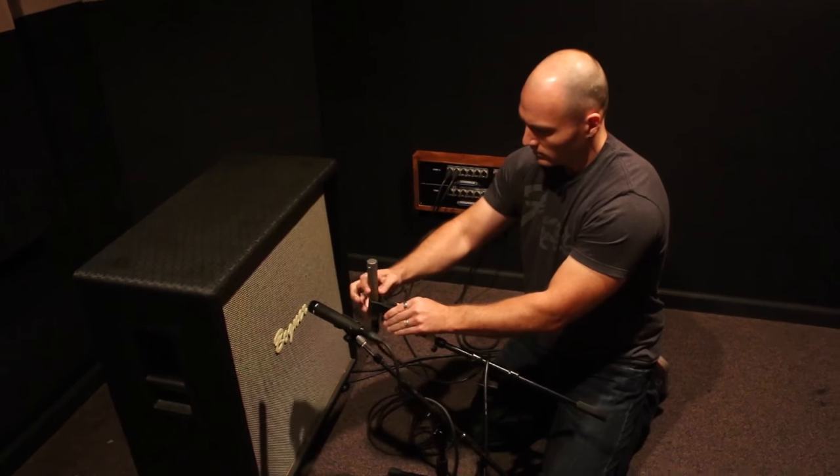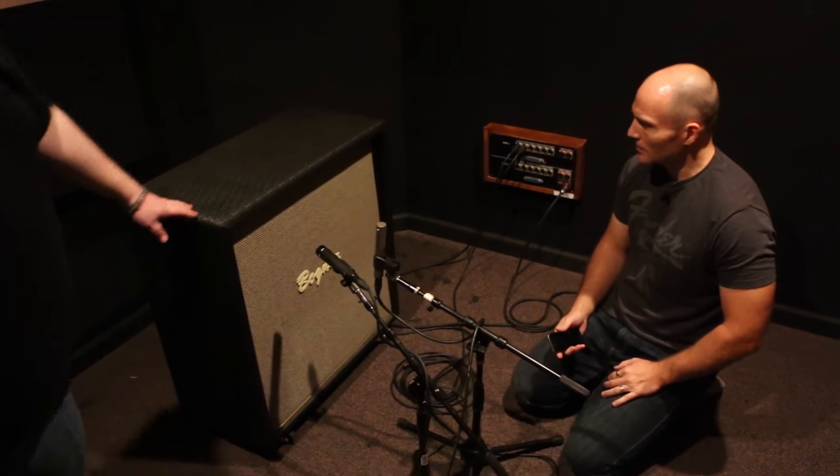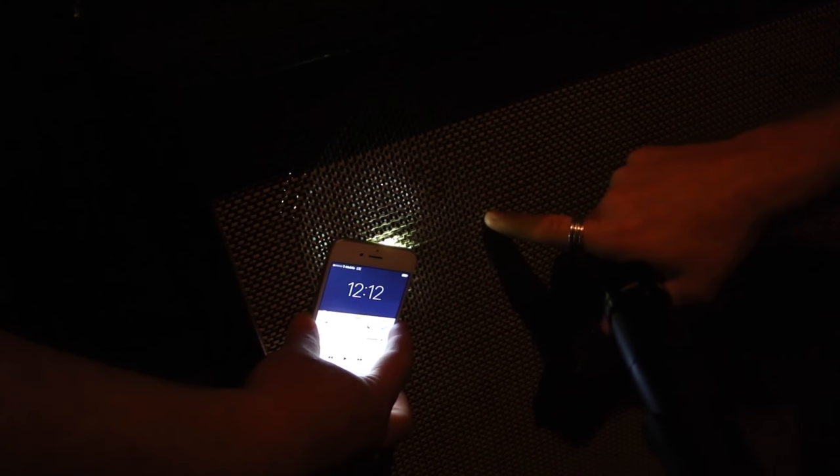When micing up the speaker, the center of the cone — the dust cap in the center — is going to be the brightest part of the speaker; that's where you get your high end. The further you move away from the center toward the edge of the cone, the more low end you're going to pick up. A lot of times we like to take the Royer 121 and put it right in the center of the speaker. The Royer has a smoother response, doesn't sound harsh, and you can get a nice top end by placing it dead center on the dust cap, then blend it in.